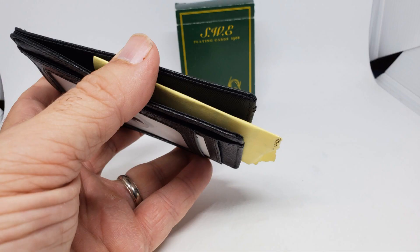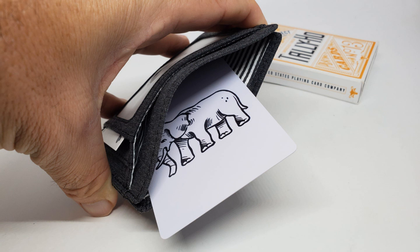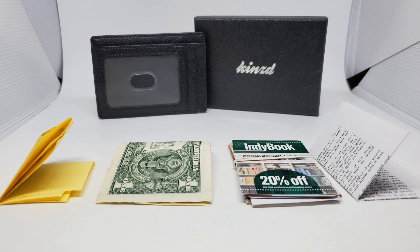A lot of tricks involve a prediction envelope, and envelopes can get folded, bent, creased, and smudged. How about it comes out of your wallet instead? That looks way more professional — your wallet is sitting on the table with your business cards, and your prediction is inside it too. You could put the prediction in the front window face down, then flip it face up and right there is your prediction. We already talked about packet tricks and trick bills. There are lots of pockets and they'll fit and carry cards, business cards, or billets.